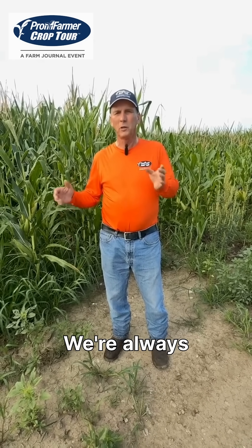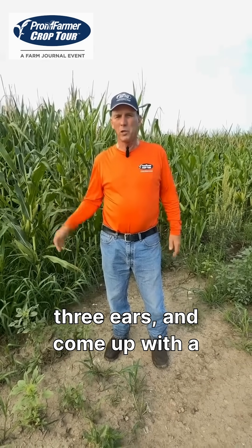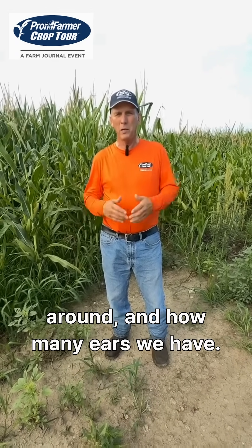We're always doing the average of the number of ears, the average of those three ears, and come up with a yield. That really is our ear length, our ears around, and how many ears we have.